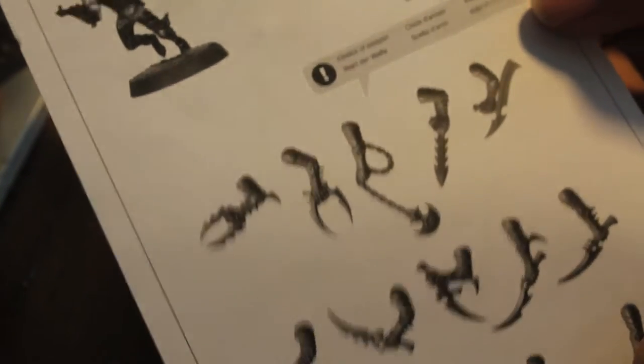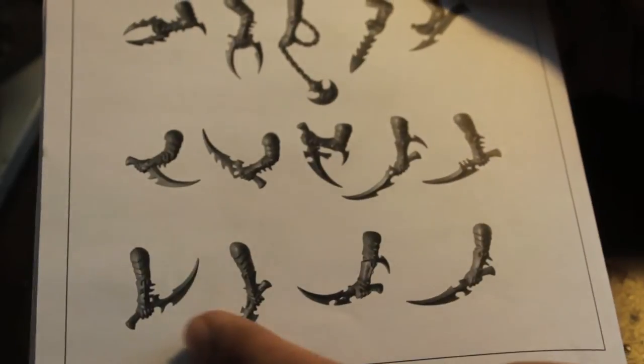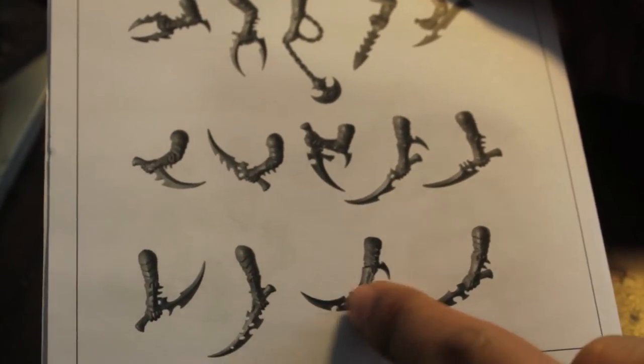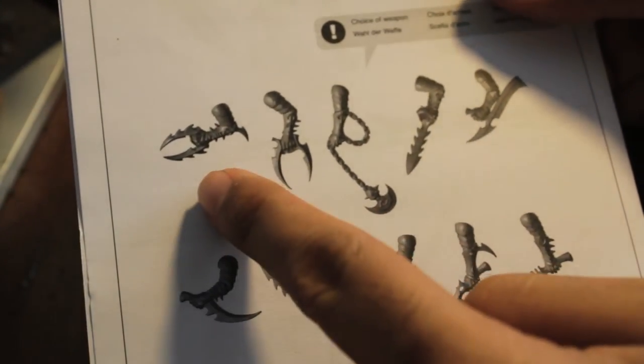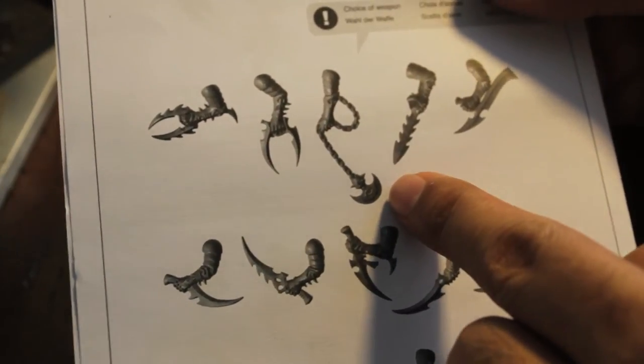This last one is just a regular old witch with a choice of weapon. And I love the variety of their close combat weapons. They've all got splinter pistols, but for close combat weapons, some of them have these knives gripped in different ways. And these are also close combat weapons - these stabby bits, and this flail on a chain.